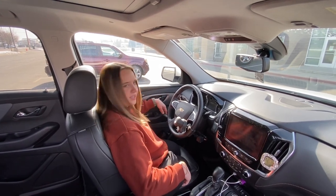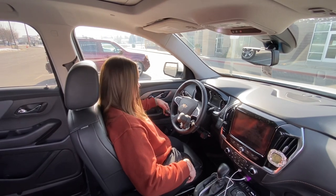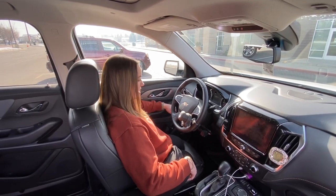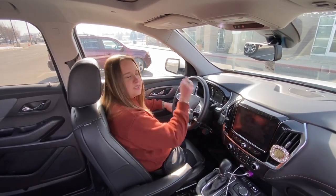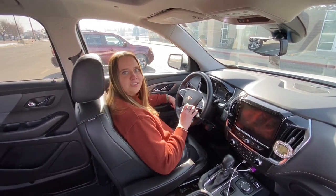This little lever right here is how I use the gas and the brake — I push for brake and I pull for gas, just like that. And then this little knob helps me steer easily. This is what I use to be able to drive with just my hands.